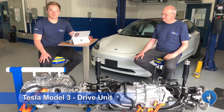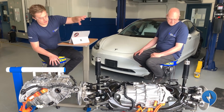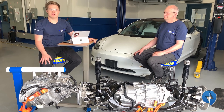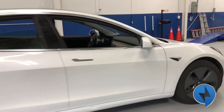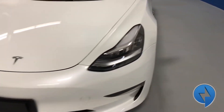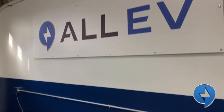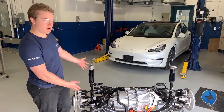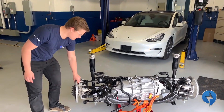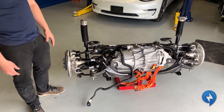So what we have here is a Tesla Model 3 drive unit. On the left we have the subframe and suspension that the drive unit sits in. We've removed the drive unit and we're going to completely disassemble it and show you what's inside. We have the entire subframe with motor, axles, suspension, everything all in one unit. Really well packaged — pretty impressive how Tesla did it.